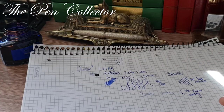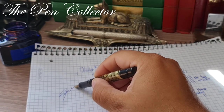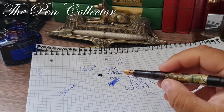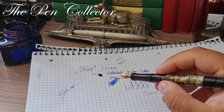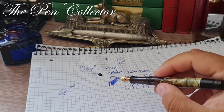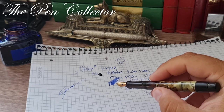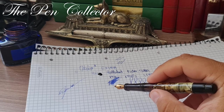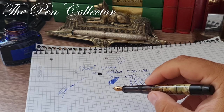Let me do a little signature with it — 'review.' Quite nice. The vintage warranted nibs are quite good nibs. Even if it's not the original nib and was replaced with a warranted nib, you can rest assured it is a good gold nib — better a warranted nib than a cheap steel nib in my opinion.